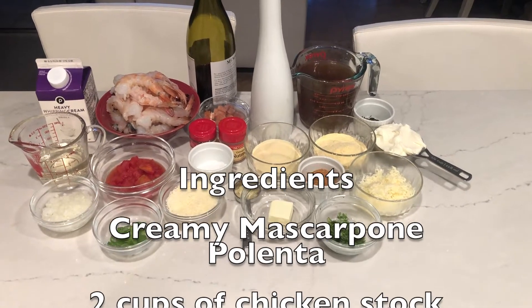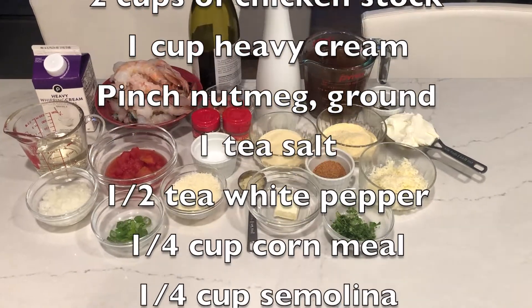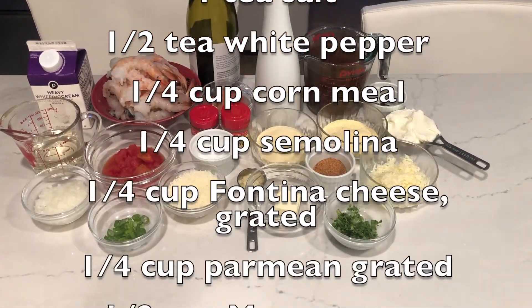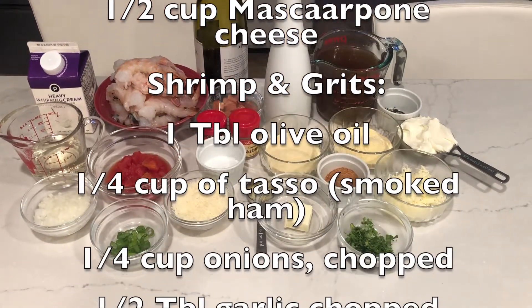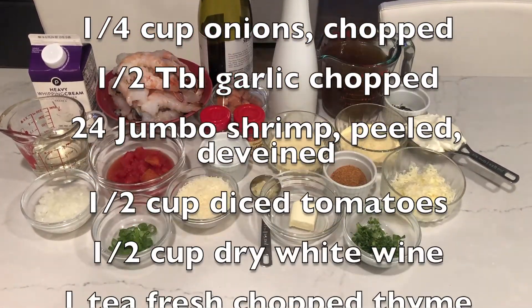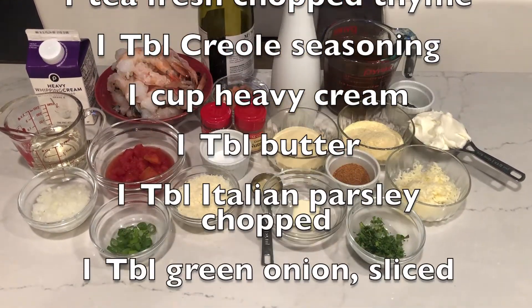This recipe is Peter Sclafani's, who was our chef at DiNardo's restaurant in Baton Rouge. It is a unique twist on shrimp and grits, for it doesn't have grits but uses polenta in the place of the grits, making it Italian shrimp and grits. It has taken me more than one attempt to get it right.